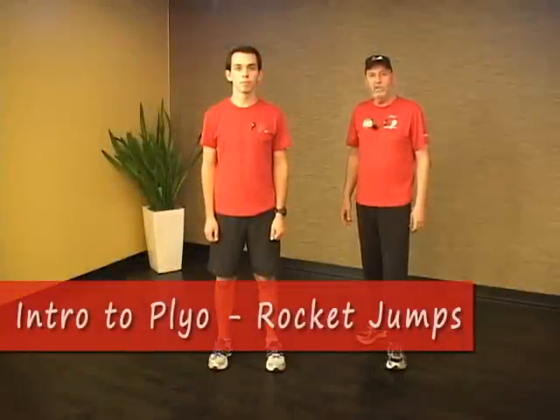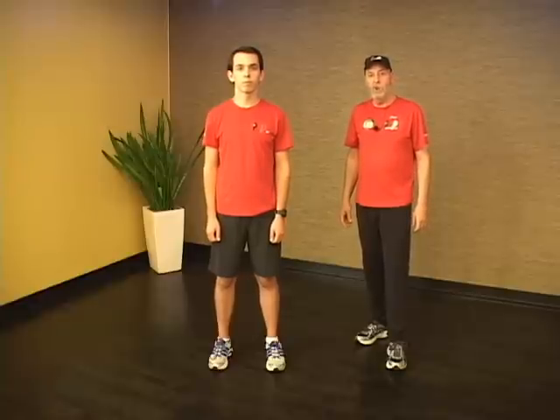This next series of exercises are called plyometrics. Plyometrics are explosive contraction exercises that involve jumping. We don't recommend these exercises for new runners or for people who are too weak, so if you're having trouble with your other runner exercises, please wait until you're strong enough for these because they do involve a risk of injury and you should know that before you start.